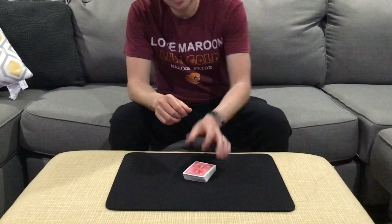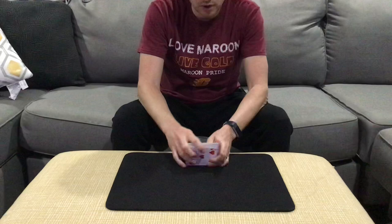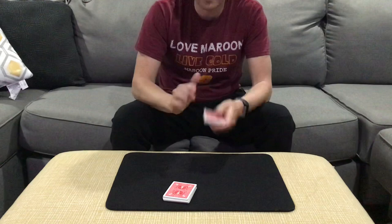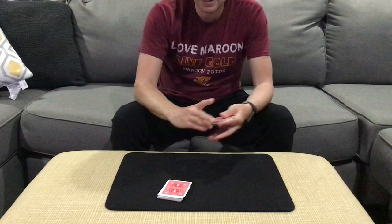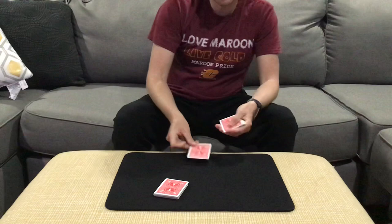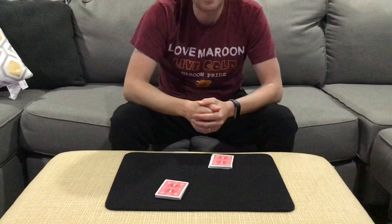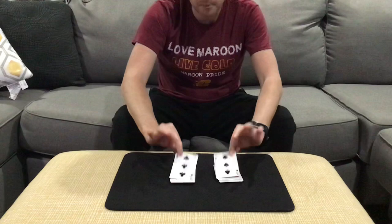This is called Continuous Do As I Do, originally created by Patrick Page. The spectator cuts about half the cards into my hand and keeps the other half. Then we both shuffle our cards, both make a cut, exchange our top cards, and cut those to the bottom. On the count of three we flip the packets — one, two, three — and we got a perfect match: we both shuffled and cut a black three to our packet.